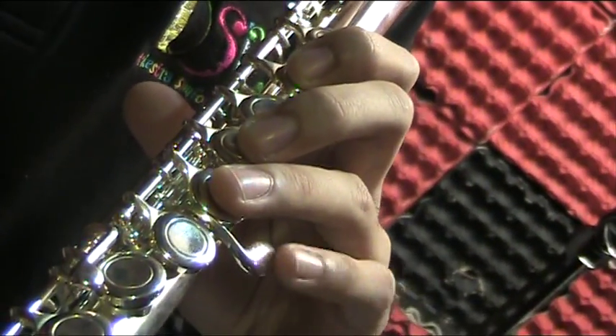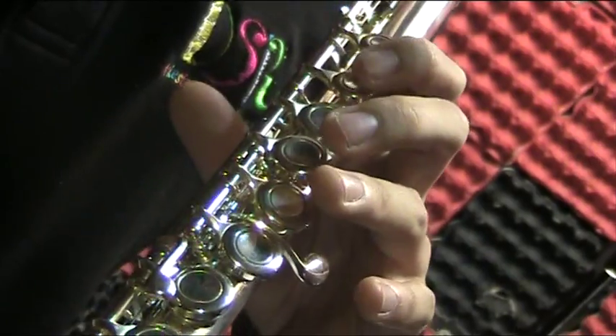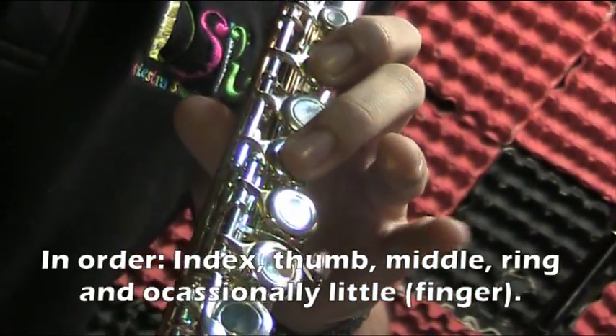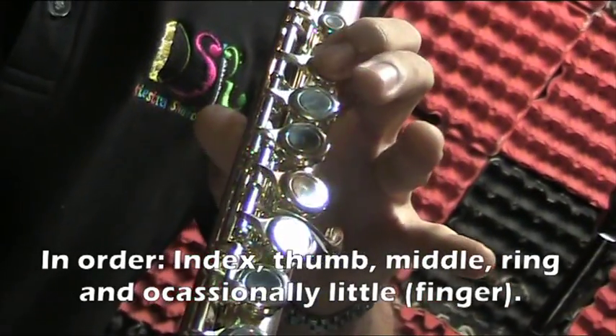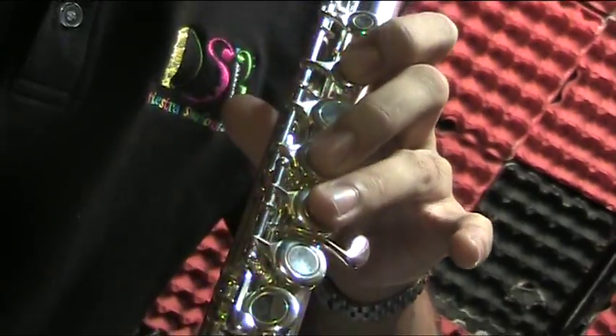The final one — your pinky finger — is going to operate this G sharp key. So we have fingers one, two, three, four, and occasionally five. Basically most of the time you're going to be using this fingering.